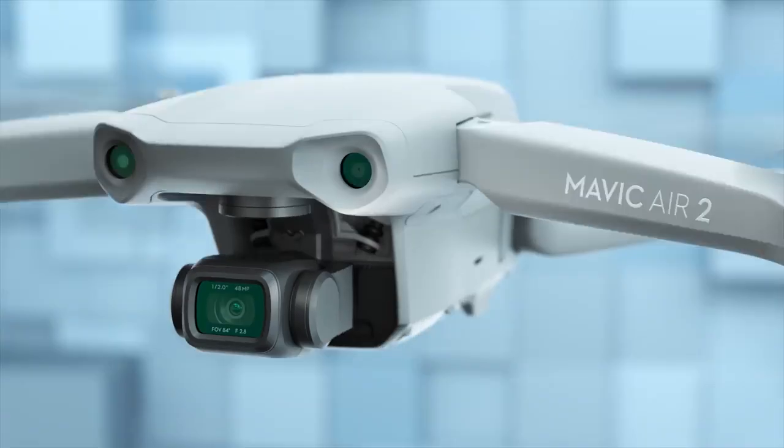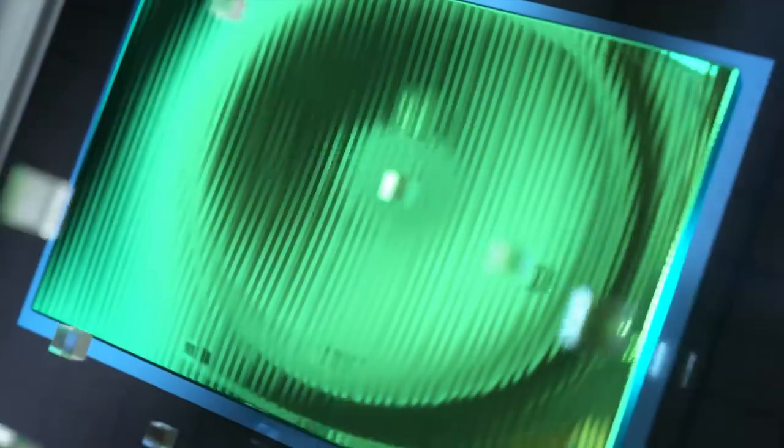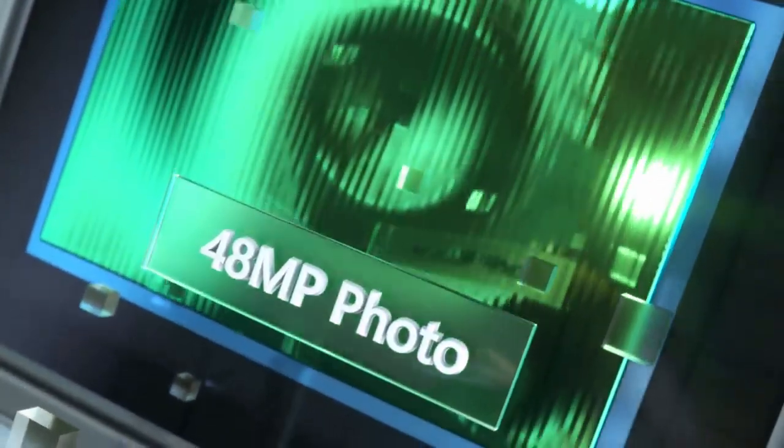This is Mavic Air 2. You may have some questions, like... so what's different? Well, let's start with the larger sensor. There's a lot more pixels — 48 megapixels to be exact.